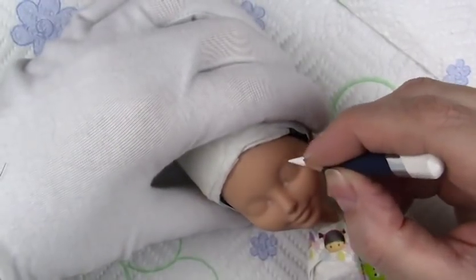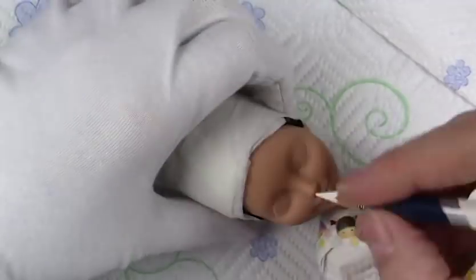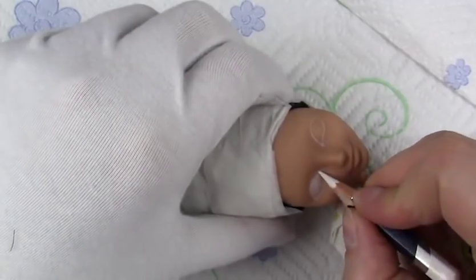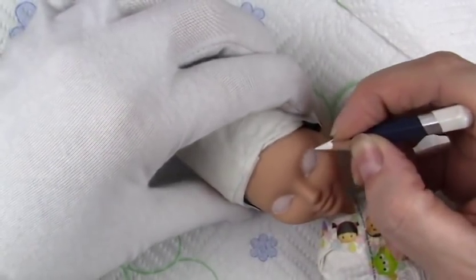Hello everyone, it's Carrie and in today's video I'm working on a repaint of a Darling Charming from Ever After High. For the Halloween season I made four Halloween style fairies for the Etsy shop, and at the time I'm making this video they are available in there now.